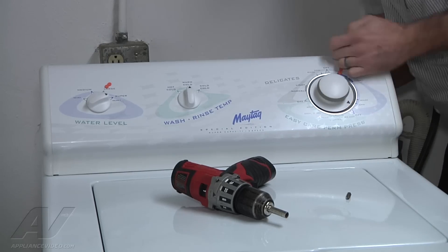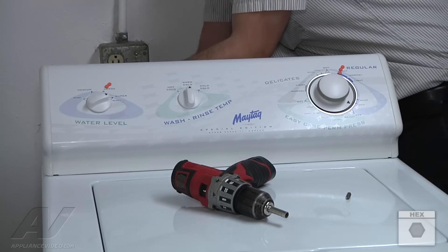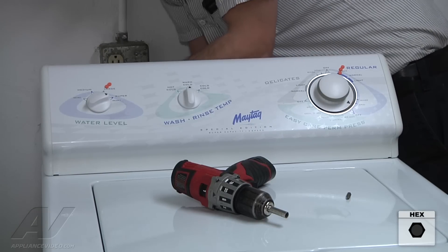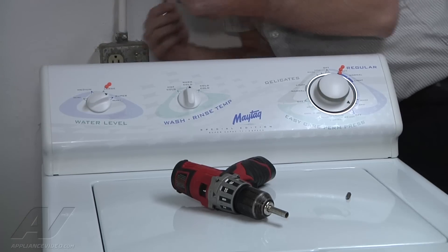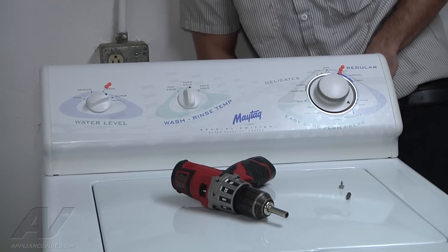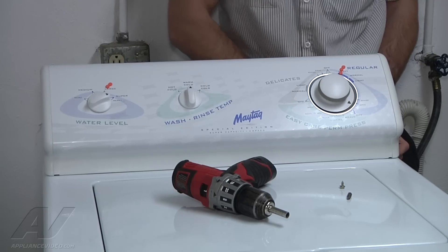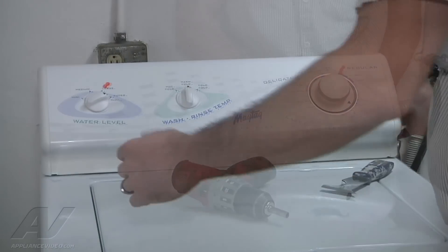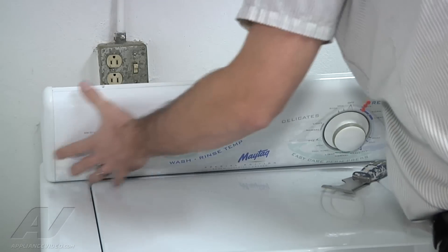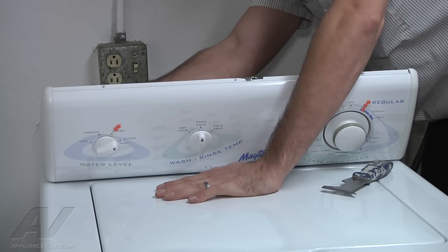You have two screws, one on each corner, that are quarter inch, that hold the back side of the panel down. They're kind of in a tight space, so you might need a little ratchet or a stubby screwdriver. Now just grab on both sides and you can flip the control panel up. That'll get you some access to your lid switch, your timer, and your pressure switch in the back here.